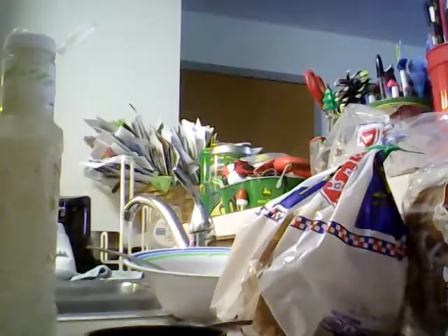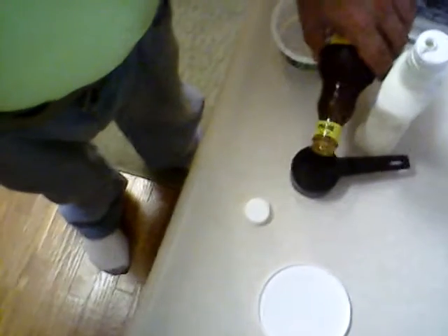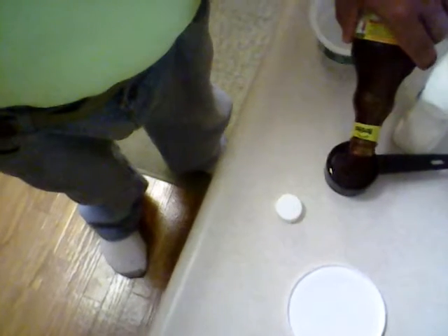Now I just gotta set the camera down so I can open up our Frank's Stinging Honey Garlic sauce. We're going to measure out three-quarter cup of that and dump it in.